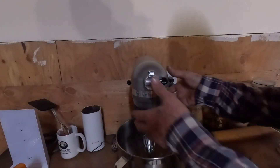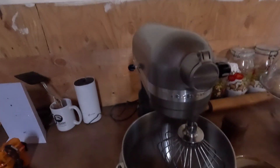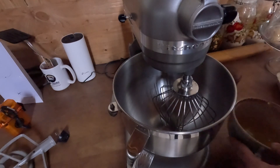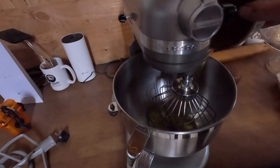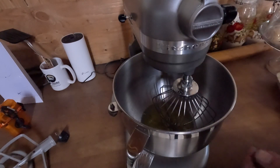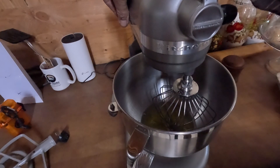I'm going to get you a little closer so you guys can see a little bit better. So what we're going to do now is we're going to add our egg whites, a pinch of salt. That'll help get it going and get it to start peaking. We're going to turn this on and let it whip up.